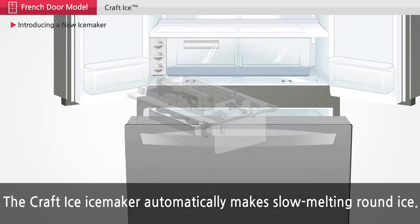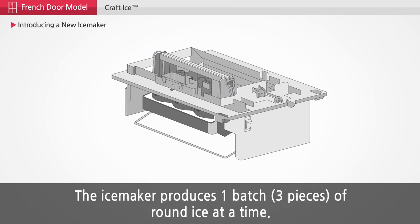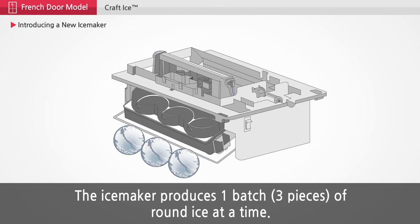The Craft Ice ice maker automatically makes slow melting round ice. The ice maker produces one batch of round ice at a time.